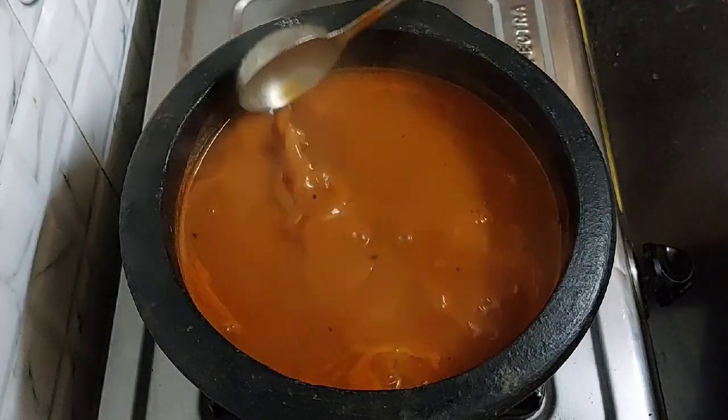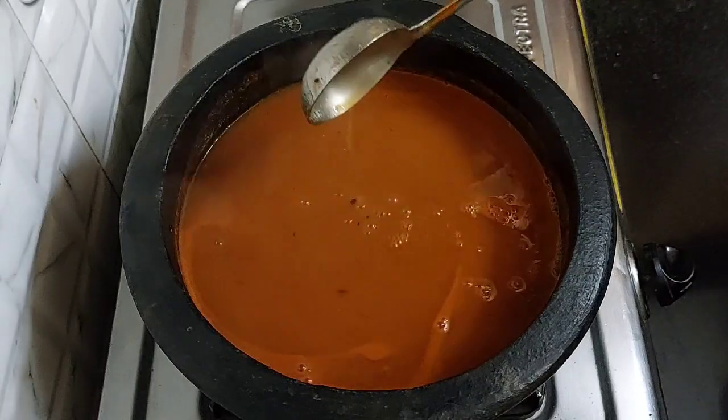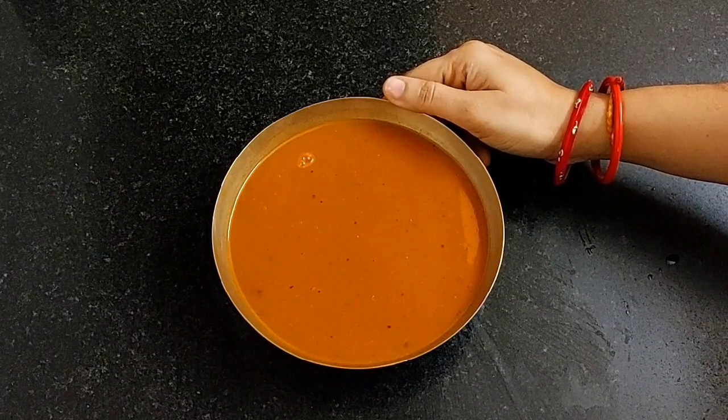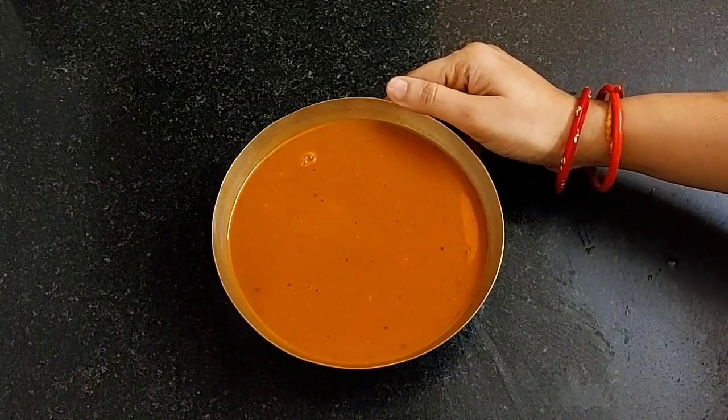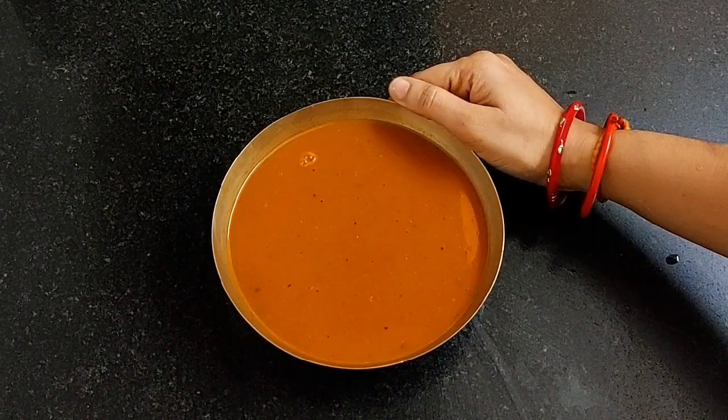Our tomato soup is ready. Turn off the flame now. You can serve this soup as it is, or also with pulao, bread, etc., and with some light dinner.